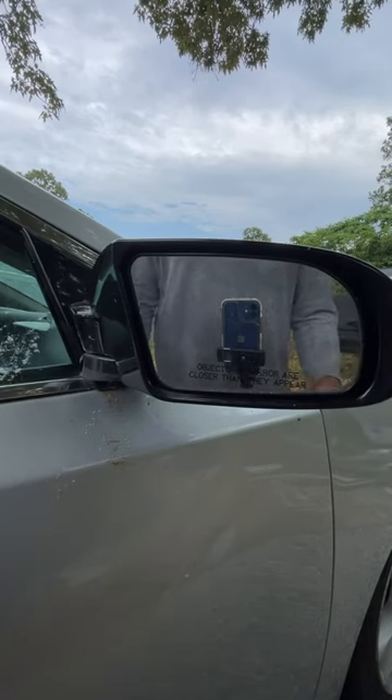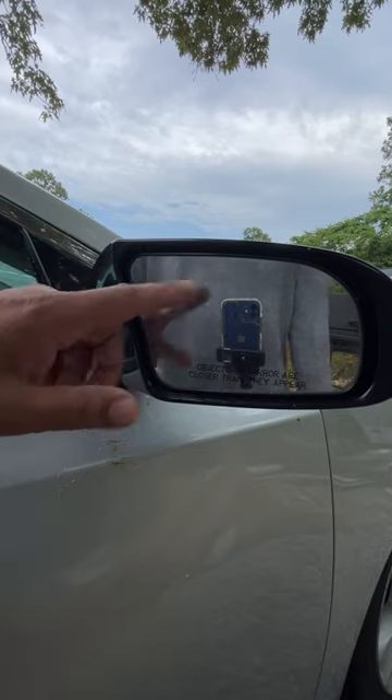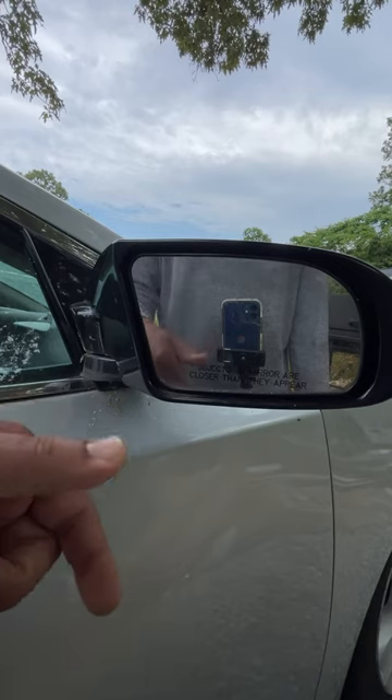Hey, what's up guys? I'm going to show y'all how I remove the mirror from a 7th Gen Nissan Maxima. The 7th Gen is 2009 to 2014. This covers all of them. There are two connectors here, and this same procedure applies to all Nissan and Infiniti vehicles. A list of compatible vehicles will be in the description of the video.